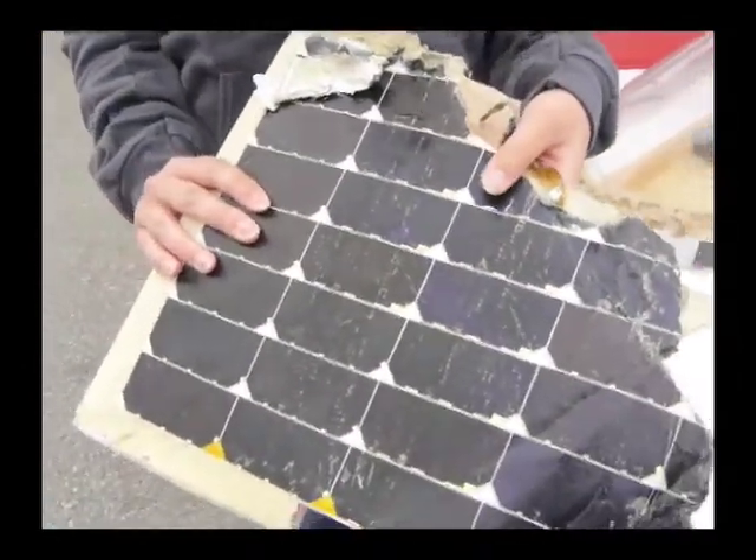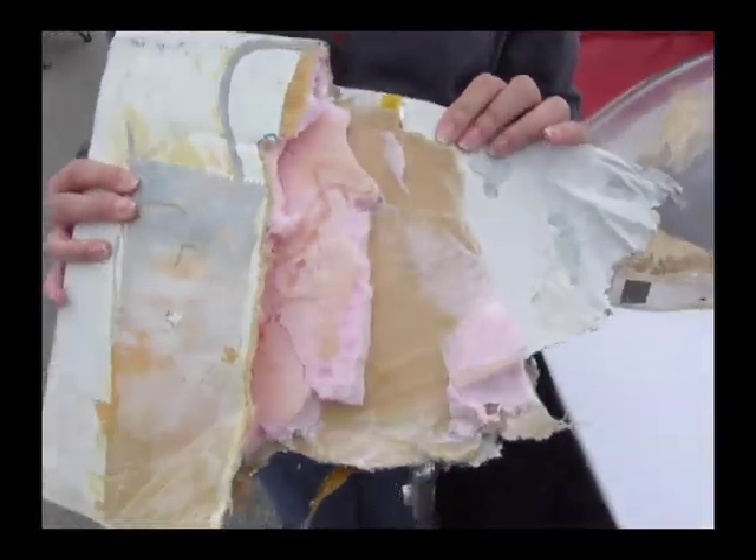So you're holding in your hands a piece of solar panel. Tell us a bit about it.